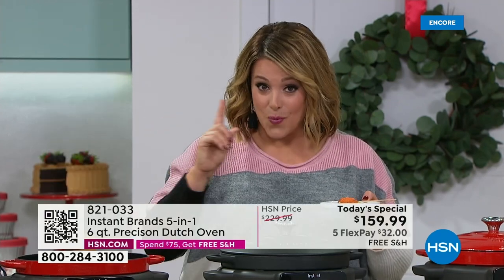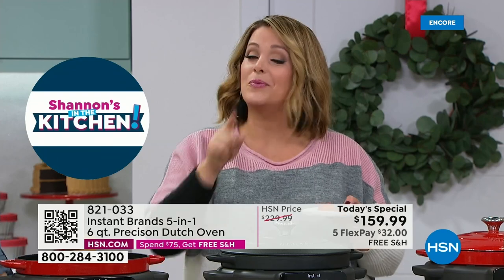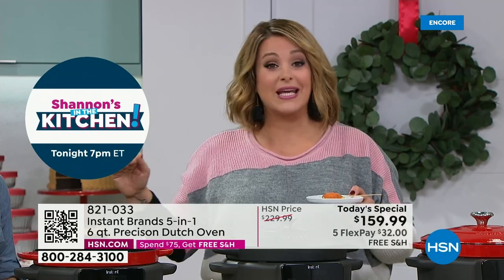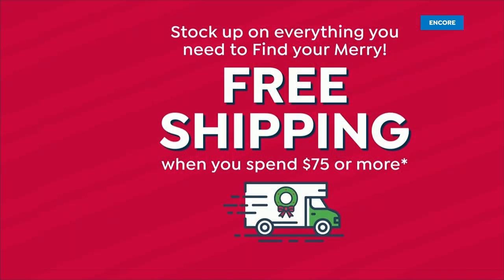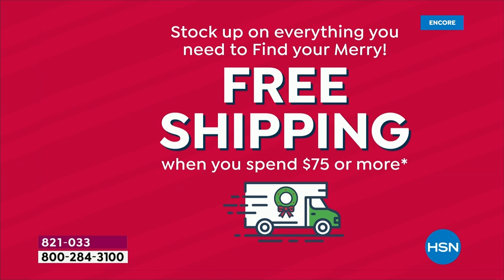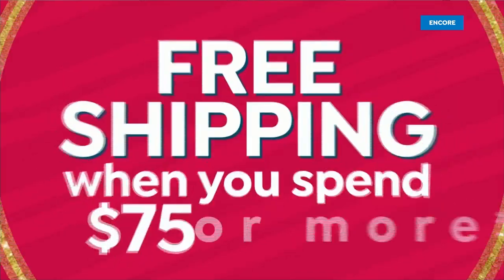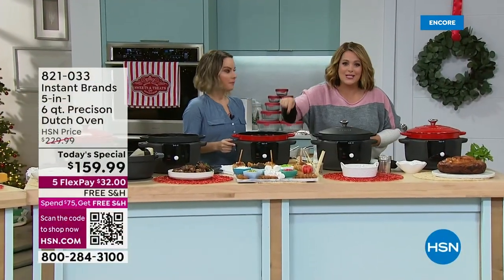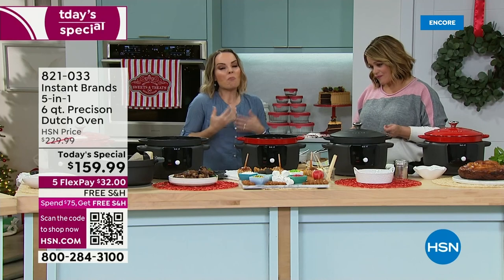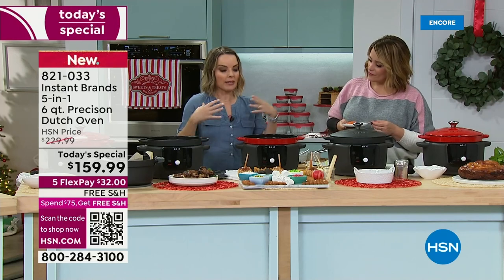It is a one-day-only value, lowest price we found. With five FlexPay, you break the price into five monthly payments — only $32 tonight. Once you spend $75 at HSN, you've got free shipping and handling. You could buy this now and come back later — everything else will be free shipping because you've already hit that threshold. We're really making the holidays easy. When I give gifts, I want it to be a recognizable brand. Our whole mantra is about making togetherness easier — that's what it's all about.